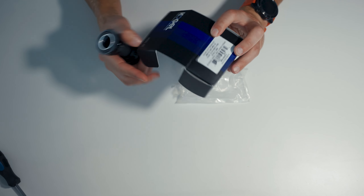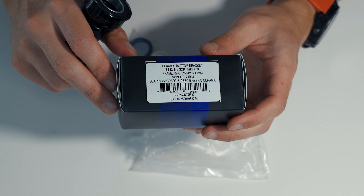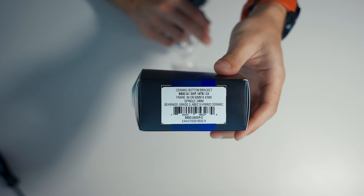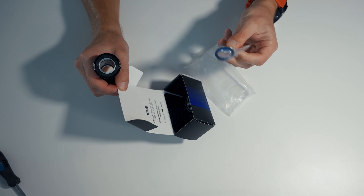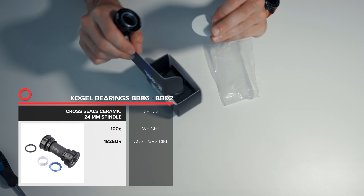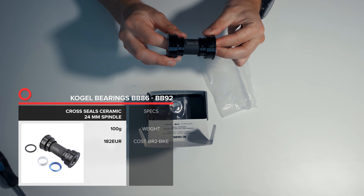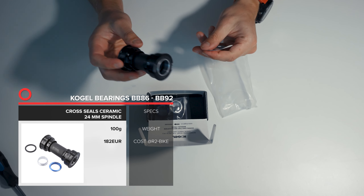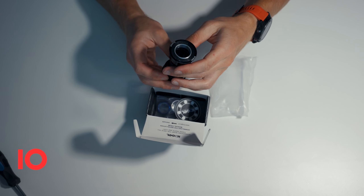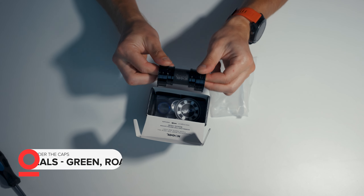These are actually compatible with multiple cranks, so as long as you have a 24mm spindle you can see that it can be used with different manufacturers. There are also some spacers for GXP cranks, so it's pretty much universal. We will see how it goes installing it, and at the same time using it on MTB, which I haven't mentioned. For that reason it includes cross seals that should help make sure those are a bit more protected than the road ones.